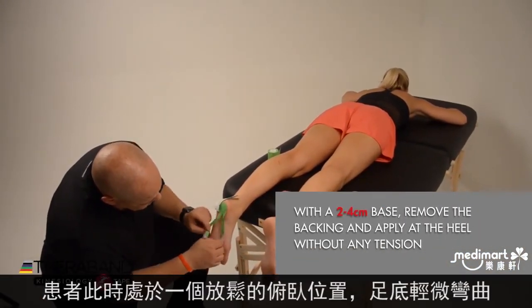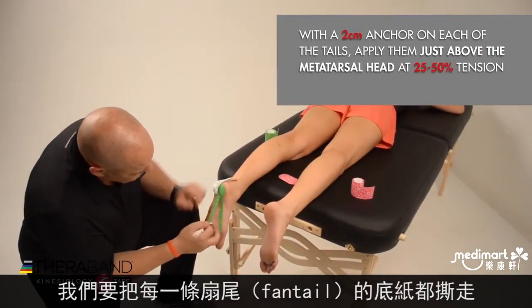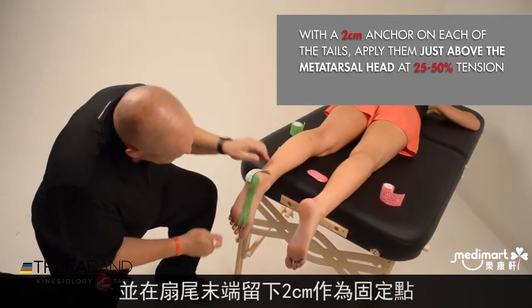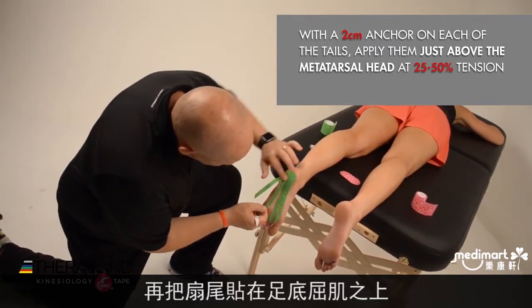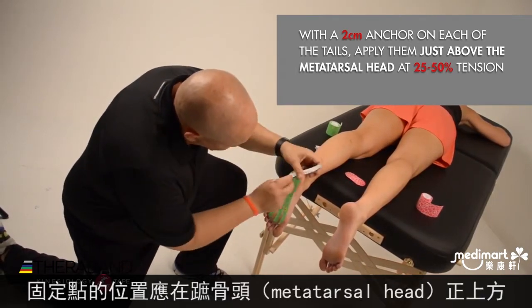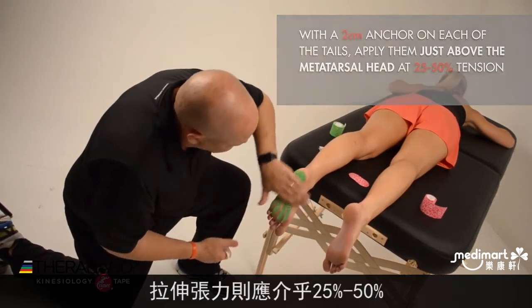With the patient in the prone position, slightly relaxed and maybe a little bit plantar flexed, I'm going to remove the backing from each of the fan tails with about a 2 centimeter anchor left at the end of each tail, and apply each of those on the plantar fascia on the bottom of the foot, with the anchor right over the metatarsal head — applying each with 25 to 50% tension.